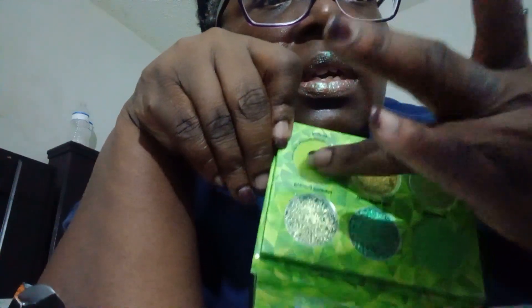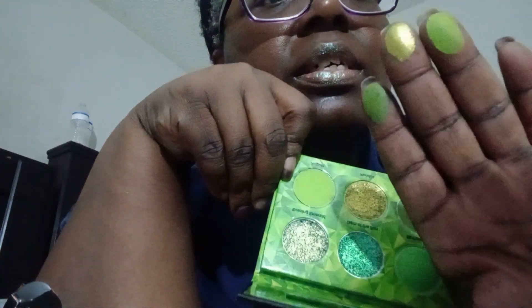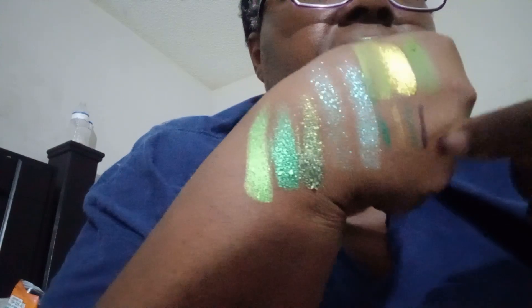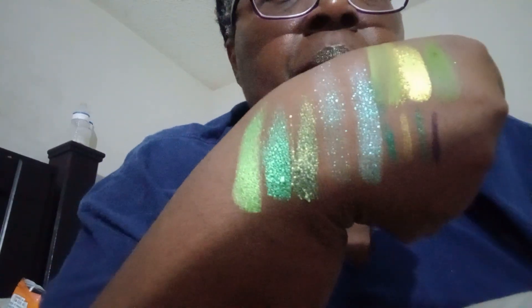This is like a leaf green and this is like a sage. Let's swatch it here, here, and here. Oh, they are so pretty — this is a very pretty palette, a very pigmented palette.